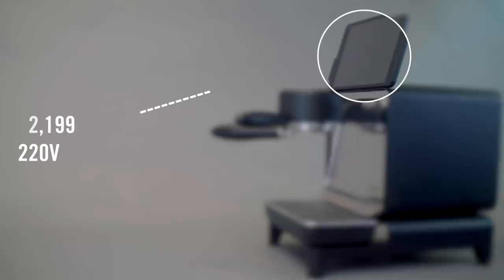Welcome to the first of what might be several videos about a brand new espresso machine that I am very excited about. This is not going to be an in-depth review — this is going to be a first look at the new Decent Espresso machine, the DE1 Plus, packed full of features and something I'm very, very excited about.